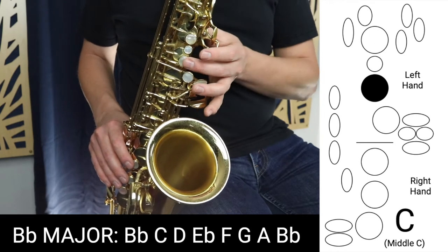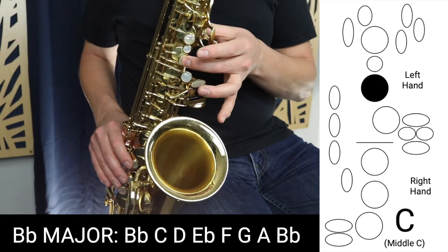Then we move on to C. We're going to use middle C, which is just this middle finger here.